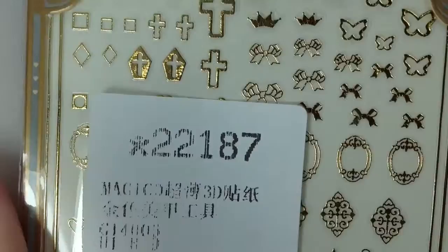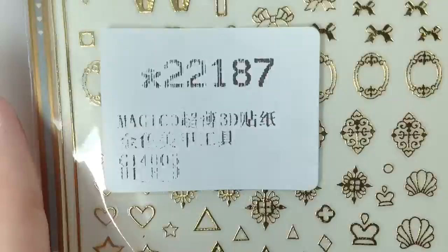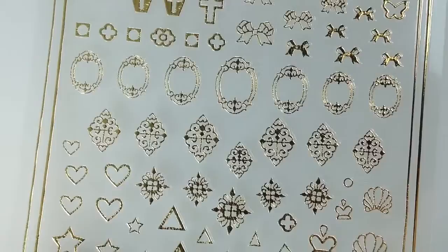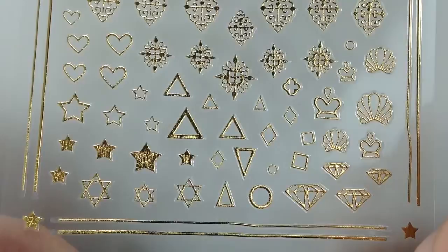Next I'll be using item 22187 from BornPrettyStore.com — these gold nail stickers. Once you take them out of the package you can see they have a clear backing. It has crosses and bows, hearts, diamonds, a little bit of everything. I like how everything is usable, even the stripes on the edges as well as the stars.